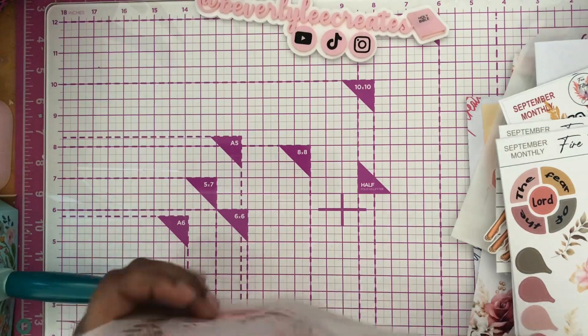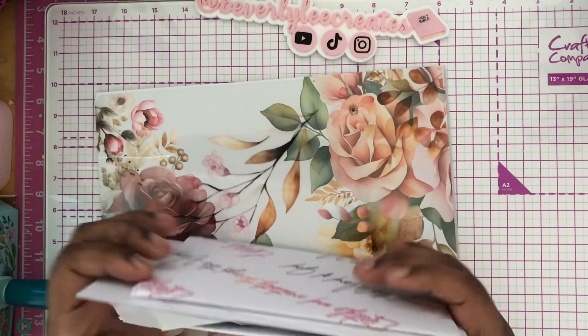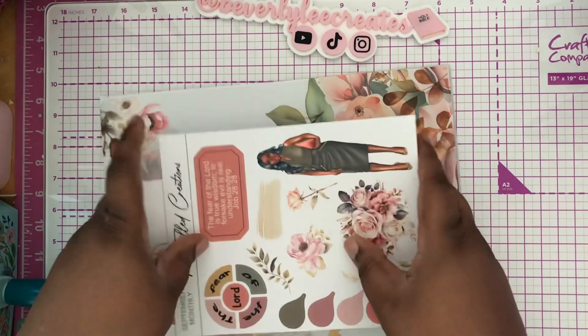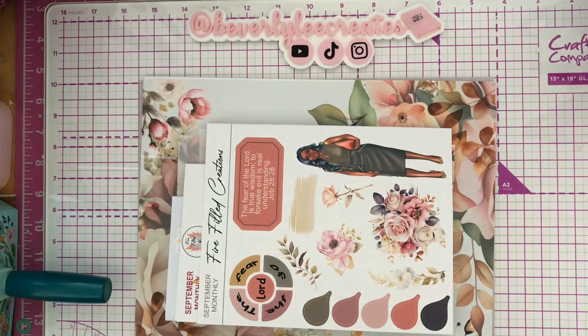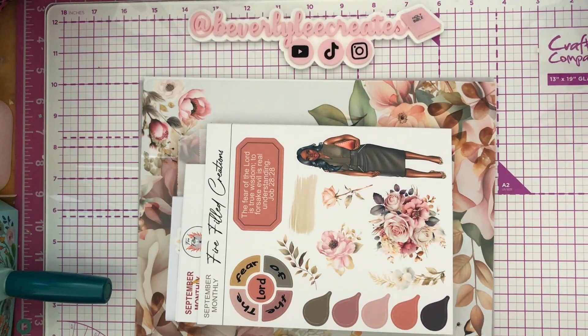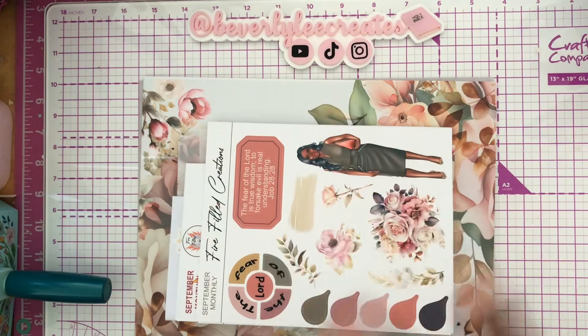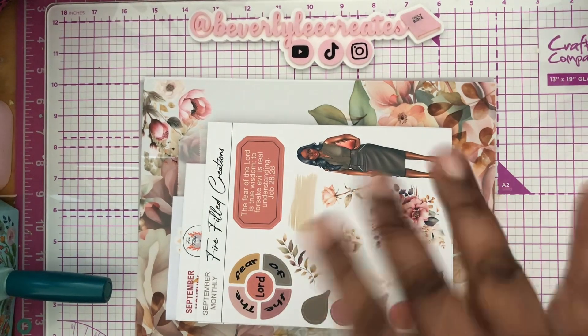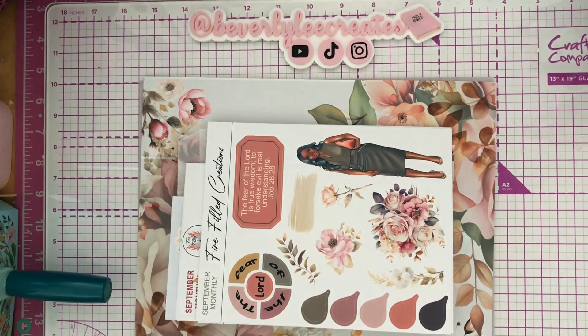So that is all the contents of the Firefield Creations September box. I hope you enjoyed this. I have a discount code for her shop — it's BEV20, that's B-E-V-20. However, you can't use that code on the box because it's already heavily discounted, but you can use it for any other items in her shop. I'll be seeing you guys in the next video. Bye!